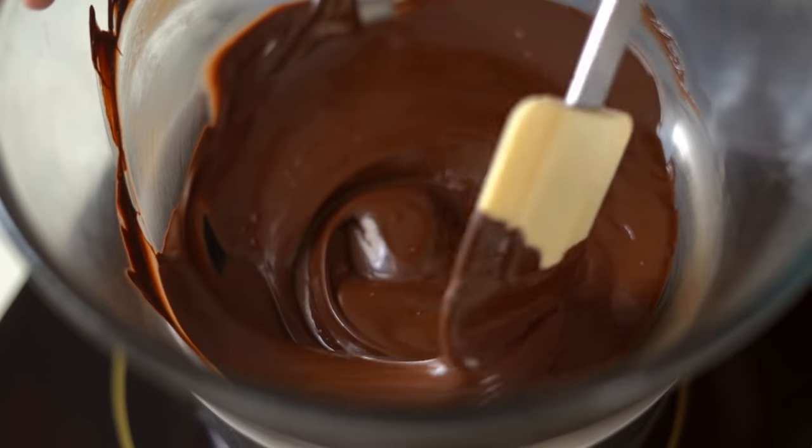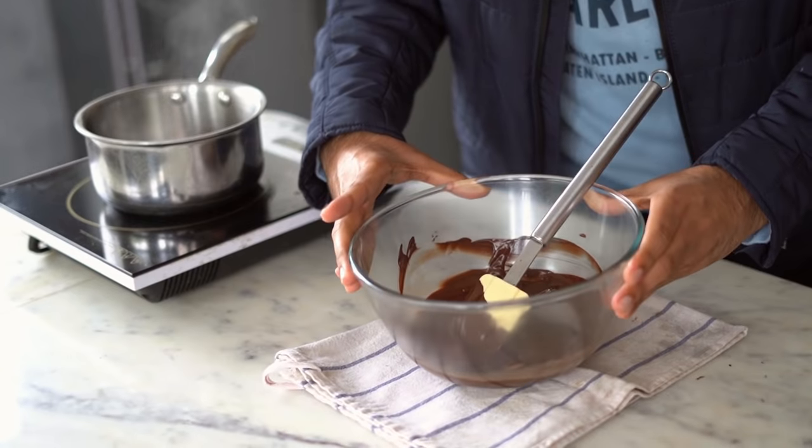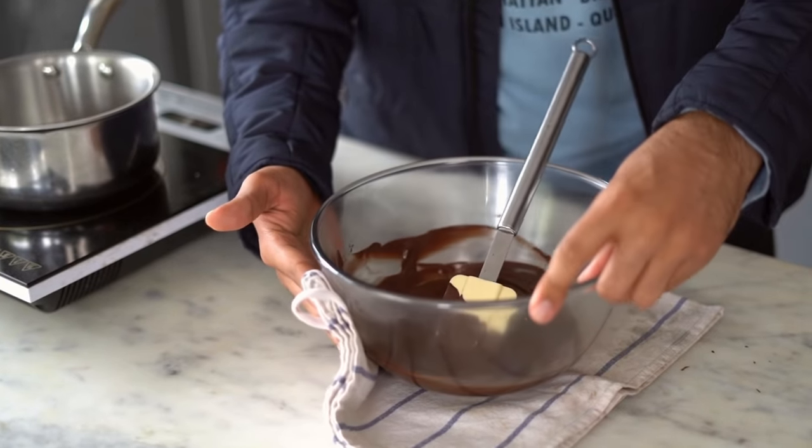The chocolate has melted completely. I'm going to carefully take this off the heat and place it on a kitchen towel just to get rid of any water droplets or moisture on the bottom or the sides of the bowl.